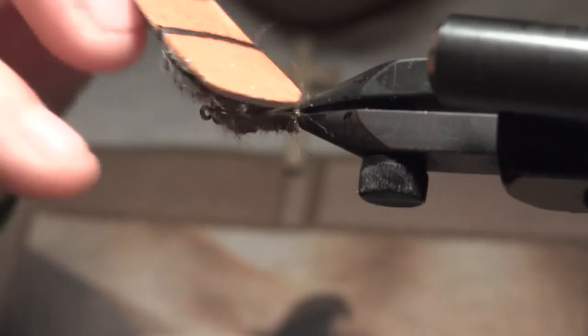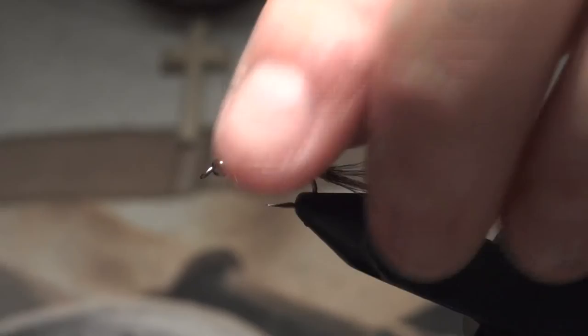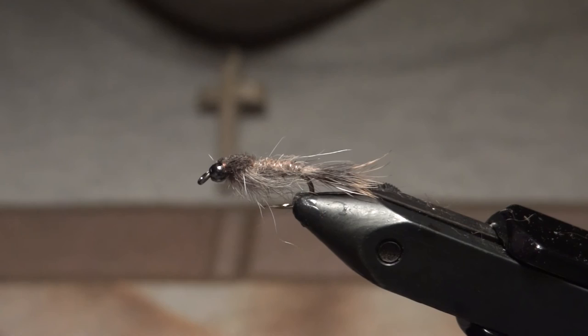Just use a little piece of velcro and sweep those fibers back, and you get some legs — that really makes the fly look buggy and more natural. Like I said, that pretty much does it for the Gold Ribbed Hare's Ear. Hope you enjoyed, and we'll see you next week on another Fly Tying Friday — thanks for watching!